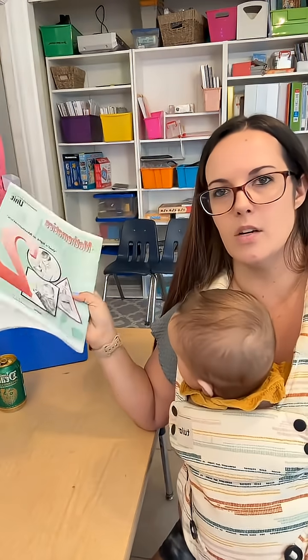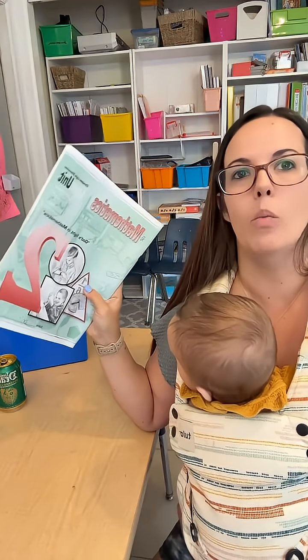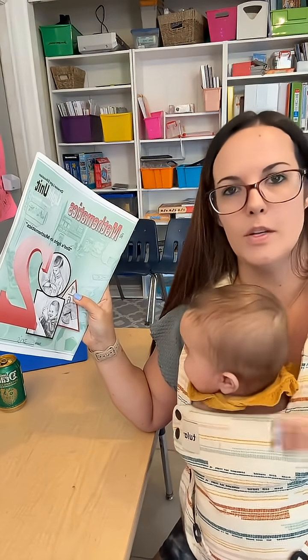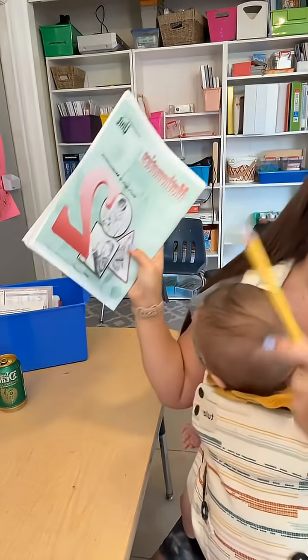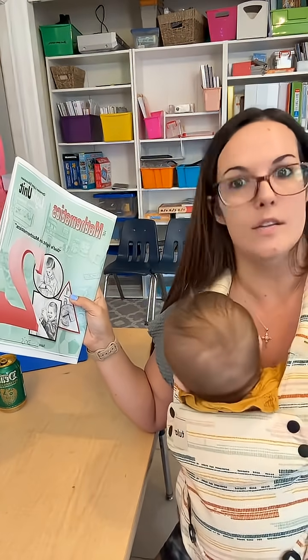And as annoying as it is — my daughter's like, why do I have to do the pre-test again? — it's just this first light unit that's going to be like that. Once we get into the other light units, it's going to be new concepts that she's learning every day. But because this is the first light unit, they have those pre-tests making sure: does your kid know this stuff? Do they need a refresher?